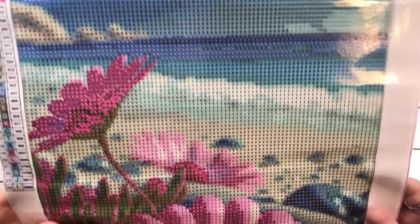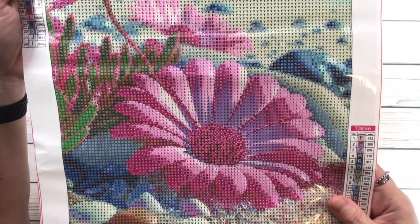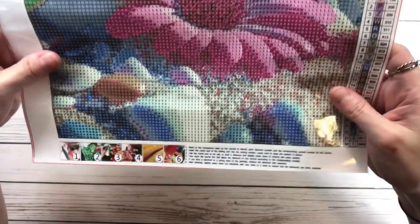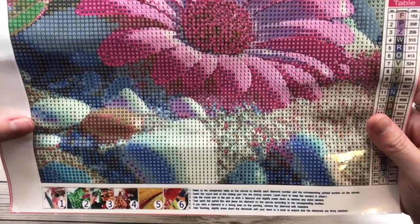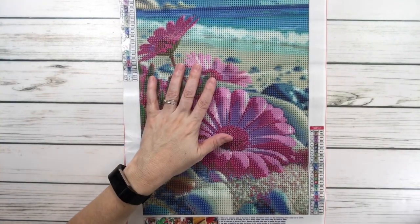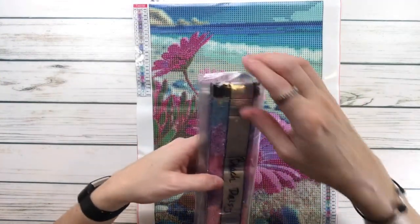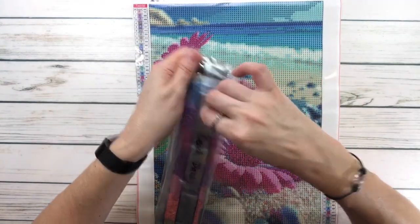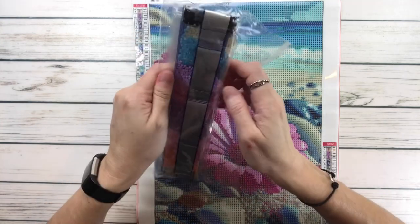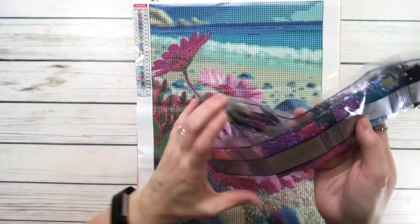I'm going to bring it up so you can see the ocean, the pink daisy — it's huge too — and of course the rocks. Really, really pretty. Perfect now that beach weather is around the corner. We'll open this one — really, really pretty colors. I love the purples and the pinks and the blues.